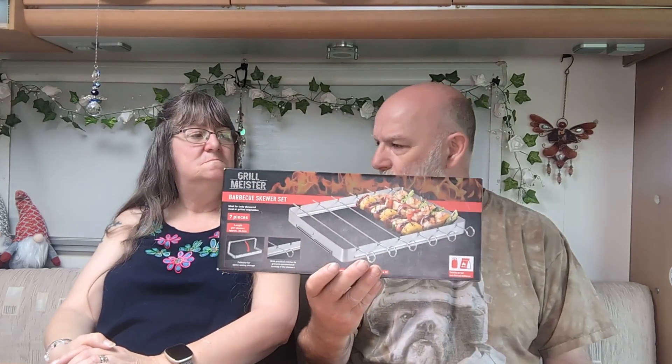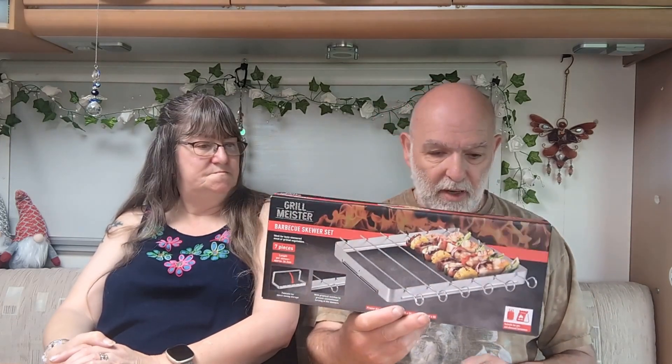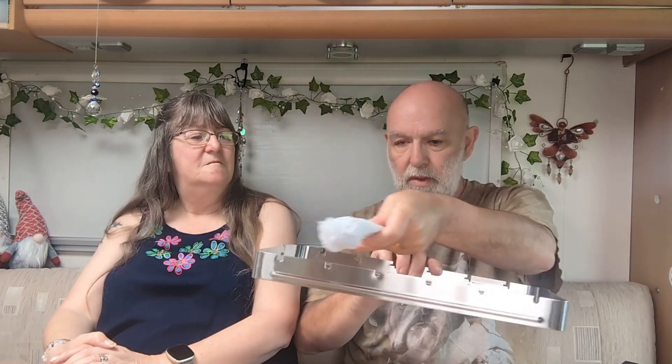This is something I picked up from Aldi or Lidl. We bought one for home and one for the van. At home we put strips of belly pork on and bang it in the oven, but this will be great on the barbecue too. The best thing for the van is how compact it packs down — you've got your big rack and then the skewers fold across it, taking up no room at all. It'll go in the oven or on the COB. It was about a fiver, so if you see them in Aldi or Lidl, they're worth getting.